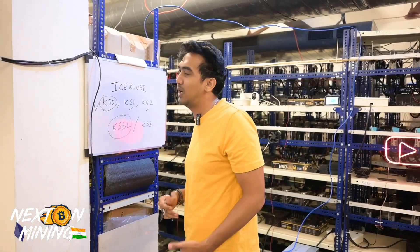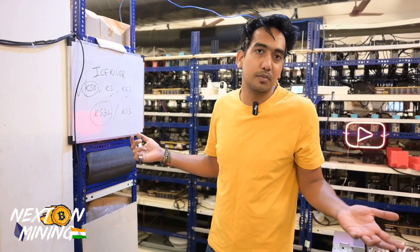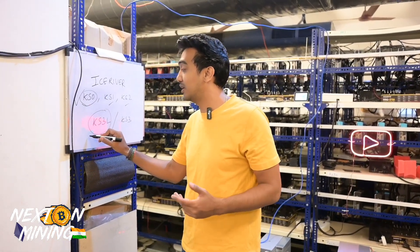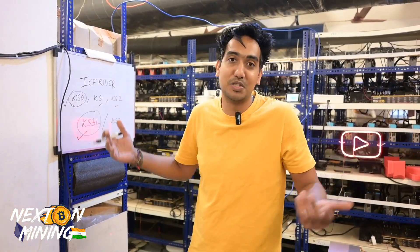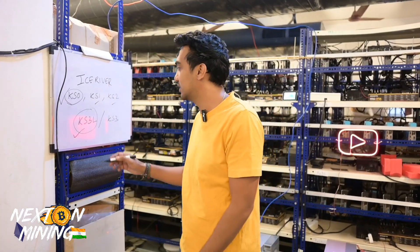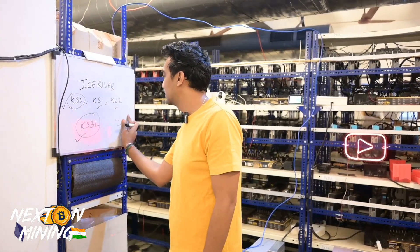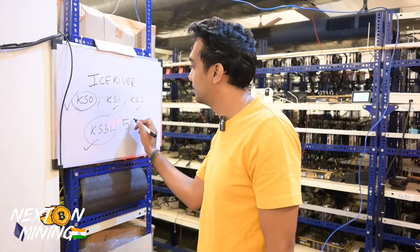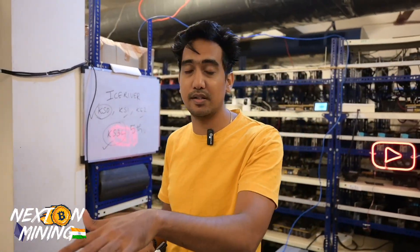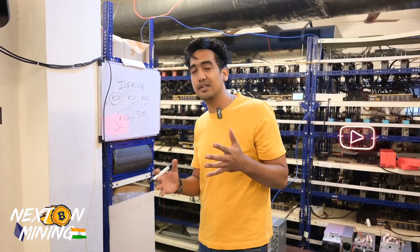KS1 and KS2 I don't suggest much, you can still go for them. If you have the budget, go for KS3L. KS3 is not my personal suggestion right now, but my opinion may change in the future. KS3L in particular gives somewhere around 5 terahash. When we were testing it, the hash rate was jumping around quite a bit.